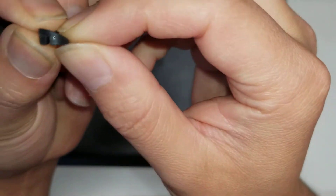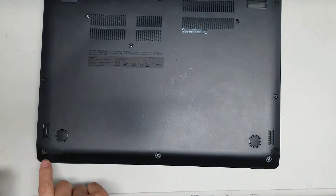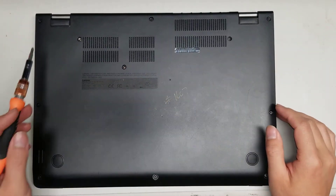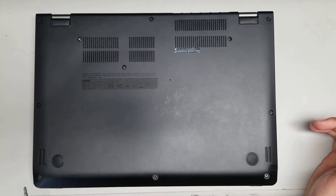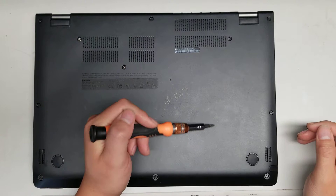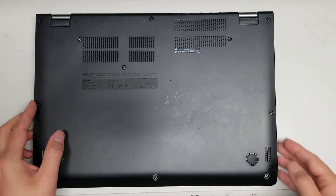They have these little slots on them, so you have to make sure not to mix them up or they won't go back in properly. Remove all the screws — there are 11 total. The three here will come out; the other ones will all stay in place. Take them out and keep them all in order so you don't lose them.